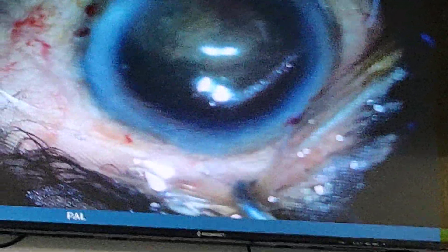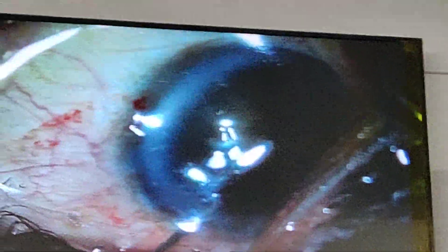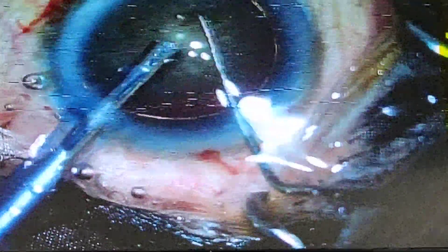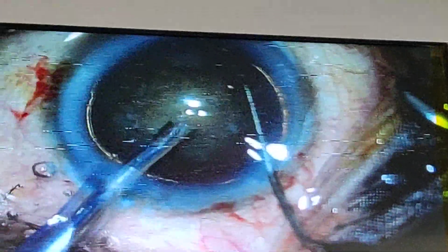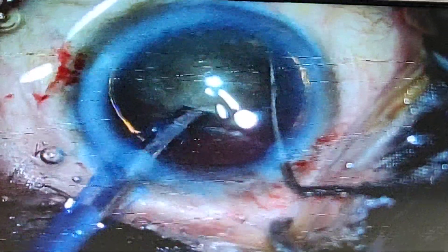The lens is free now and you can rotate the lens clockwise and anti-clockwise. You can see a very nice golden ring. The lens is free now and I am going to do the vertical chop.